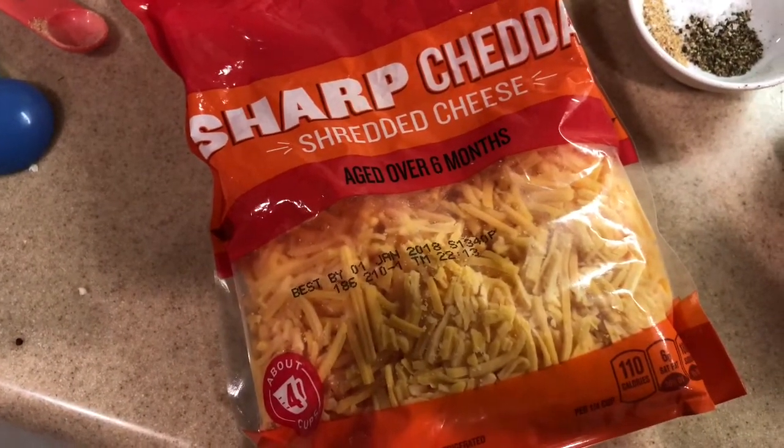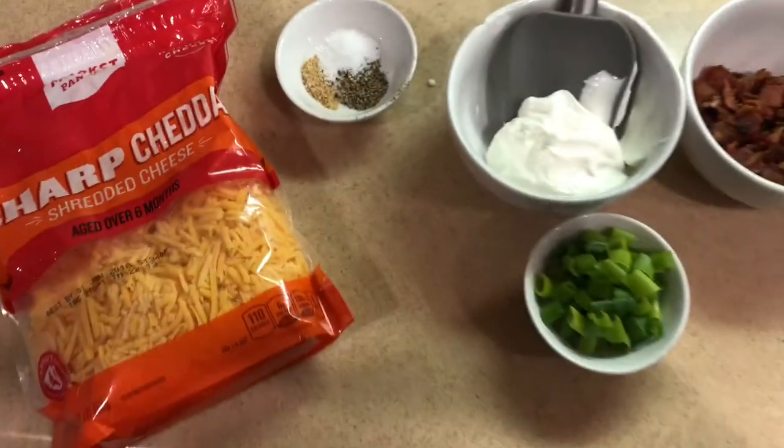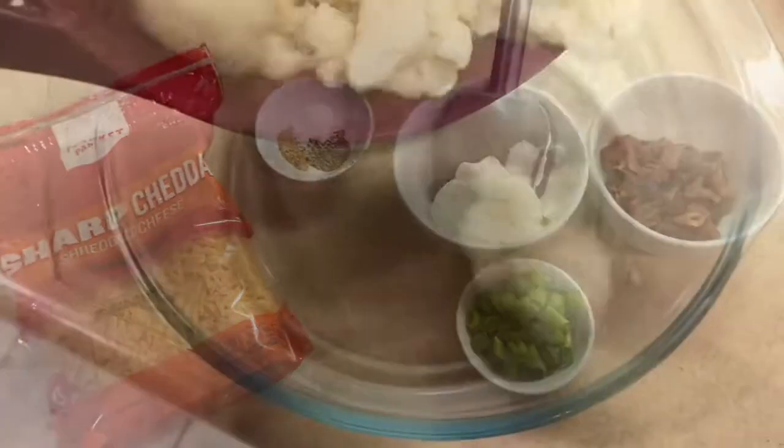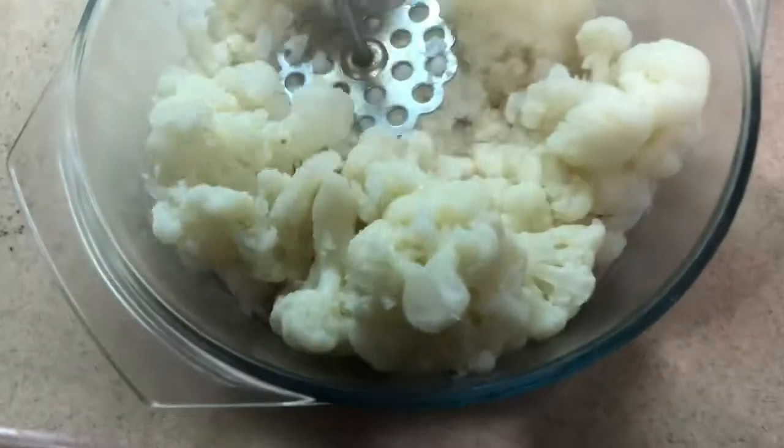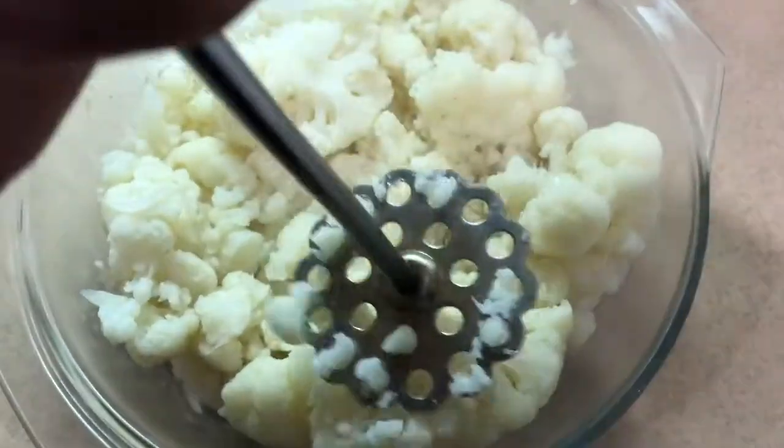That's what it looks like. Pull out that cauliflower, drain it out — all that excess water. You want to mash it up like I'm doing so right here. You don't want to mash it up too much.